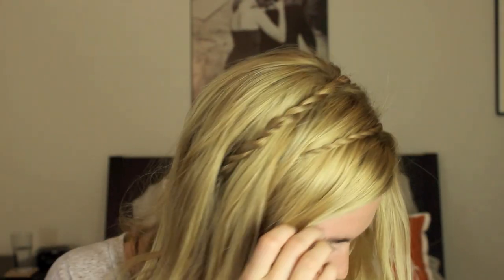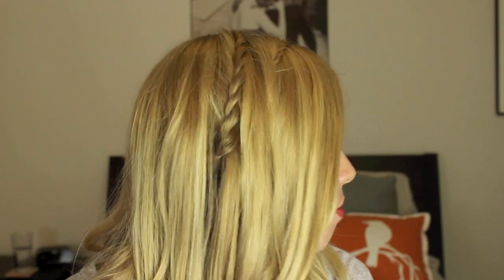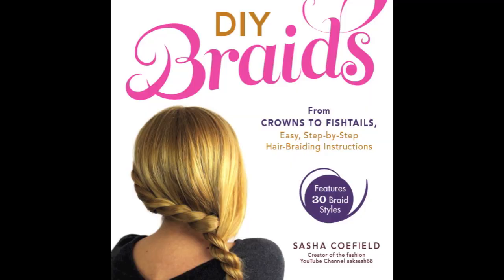Also guys, I've got big news — my book of braids is finally available for pre-order on Amazon.com. I'll have the link below, but it means a whole lot to me if you guys would pre-order my book and be the first ones to get it. Thank you guys so much for helping me make this dream come true.